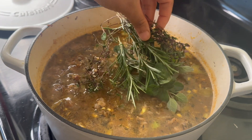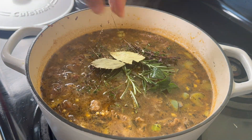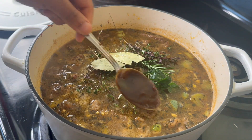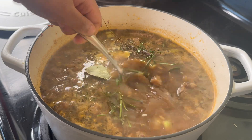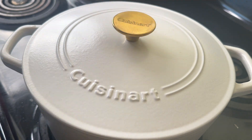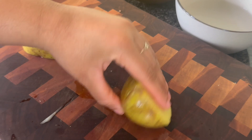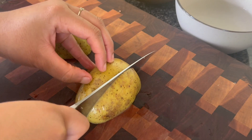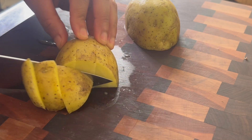Then I am throwing in just a ton of fresh herbs: oregano, thyme, and a little bit of rosemary, straight from my garden. Then I'm going to add some dried bay leaves and a little bit of Better Than Bouillon beef. I'm going to cover this, bring it up to a boil, cut the heat down to low, and then allow this to simmer for about an hour and 20 minutes or until that beef is tender.